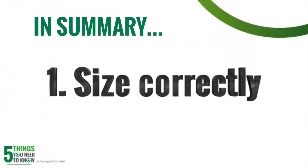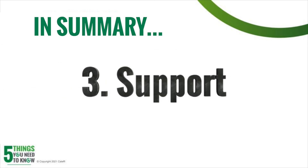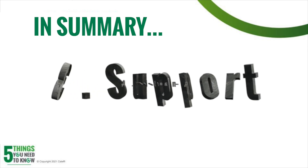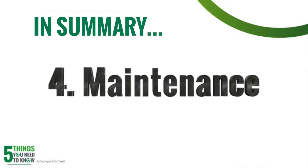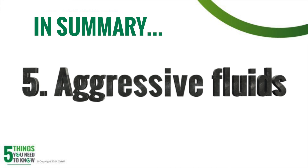Let's summarize those five things we just learned. First, size that expansion tank properly — undersizing is bad, oversizing is never bad, so make sure you're correctly sizing them. Second, check the pre-charge in those expansion tanks; they come pre-charged from the factory, but never trust it — always verify. Number three is support — make sure those tanks are properly supported so you don't have them hanging off very small piping. Number four is maintenance — on any service or tune-up calls, check that air charge in the expansion tank to make sure it's correct. And number five, watch out for aggressive fluids that are going to degrade that expansion tank and cause failures.